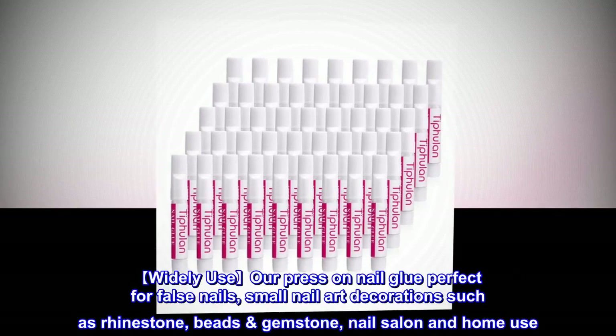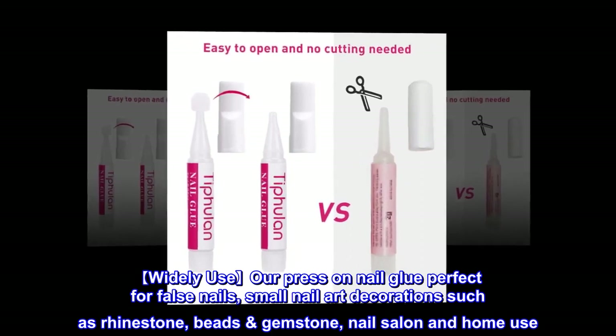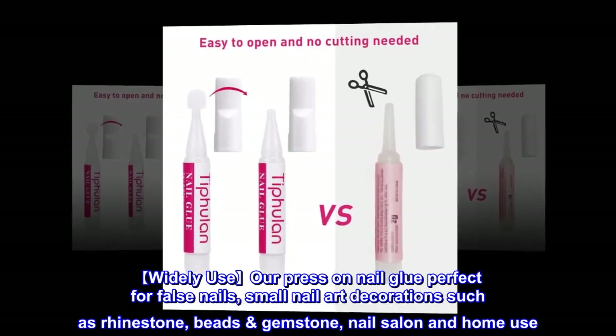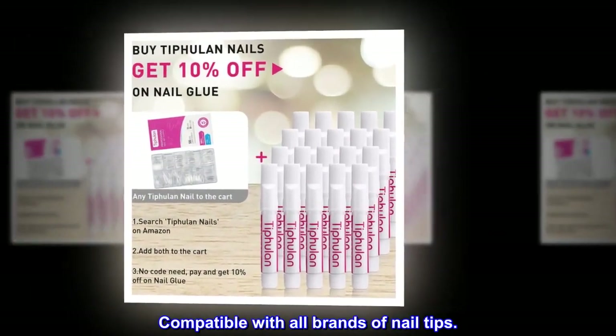Widely use: our press-on nail glue is perfect for false nails, small nail art decoration such as rhinestones, beads, gemstones, nail salon and home use. Compatible with all brands of nail tips.